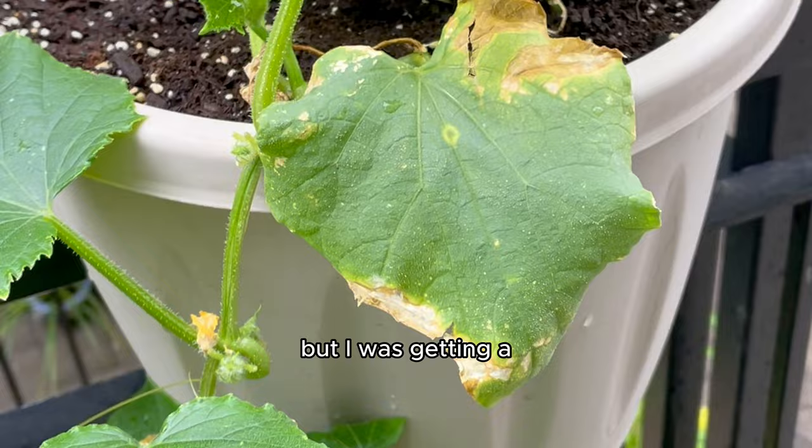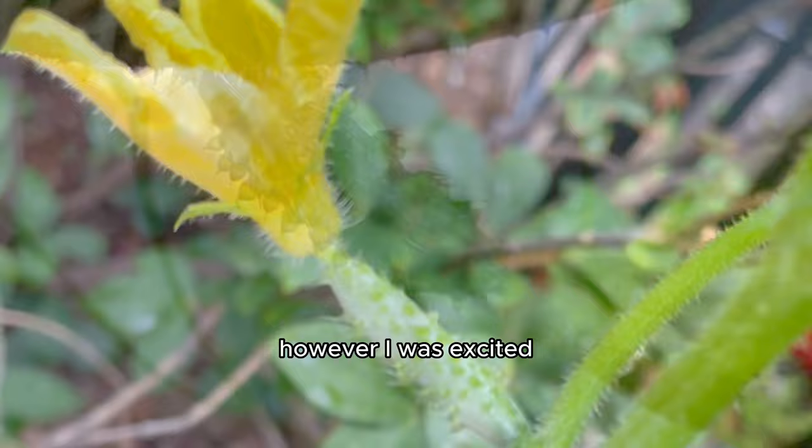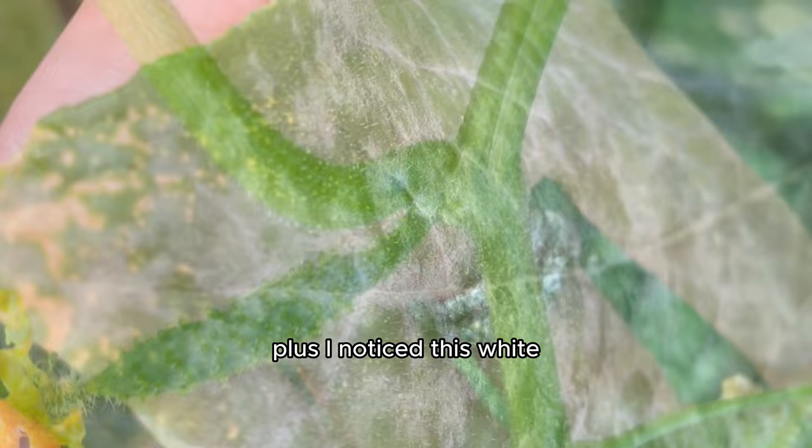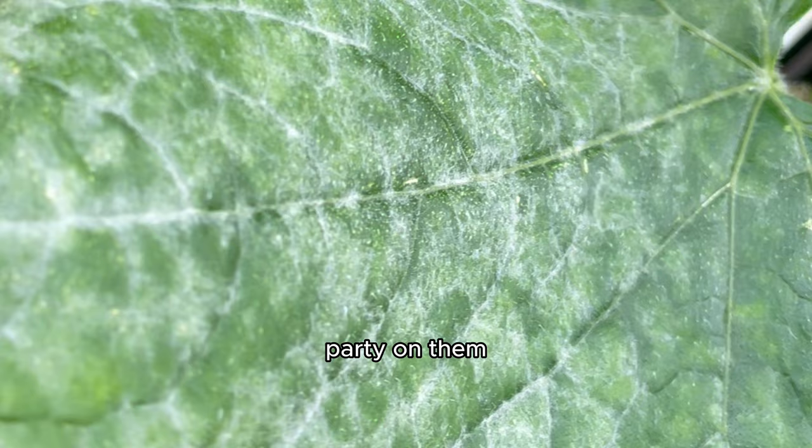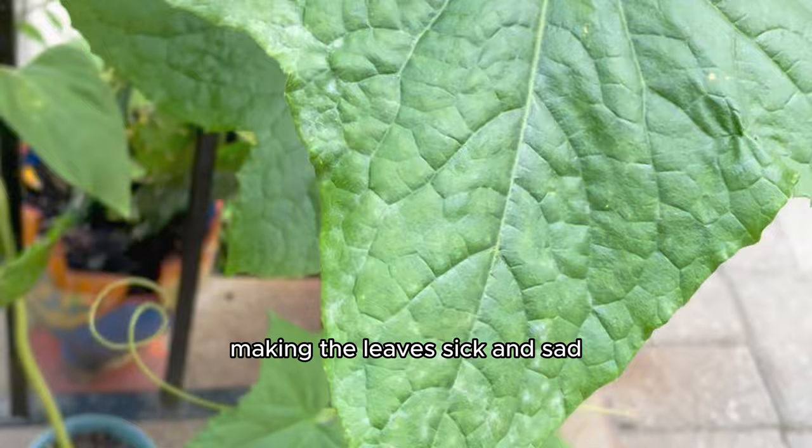I was getting a bit worried because the plant was growing and I was finally seeing the gifts of my hard labor, but the baby cucumbers for about three weeks stayed the same size. I was excited that I did get the baby cucumbers but I did get pretty worried. Plus I noticed this white powdery substance starting to morph on some of the leaves, which I later learned was powdery mildew — it usually means there's a fungal infection. Basically tiny fungi have a party on them because it's warm and humid, making the leaves sick and sad, so I had to find a way to remove it.